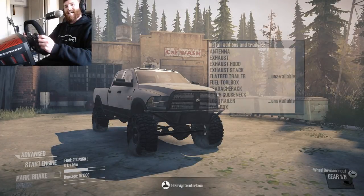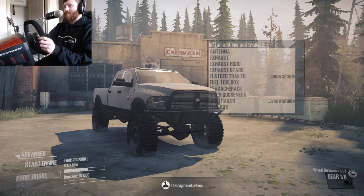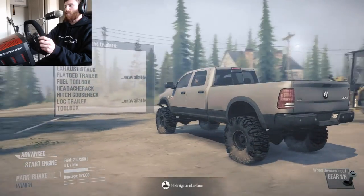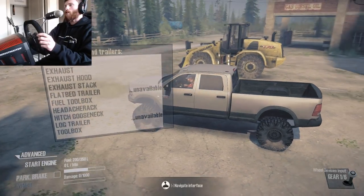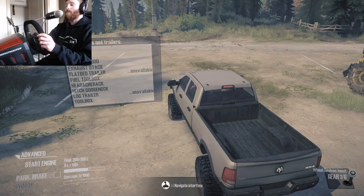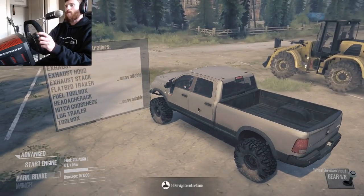Hello and what is going on today guys, Tomcat here and welcome back to more Spintires Mudrunner with a wheel. As requested, we are going to be doing some hauling with this Ram 3500 Cummins diesel on my wheel. I'm going to be hauling that front loader to the lumber mill, which is going to be very interesting. I've never driven this truck with a wheel before and I've never towed with a wheel before either.